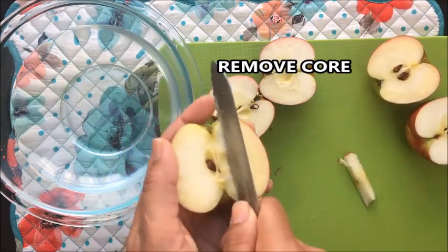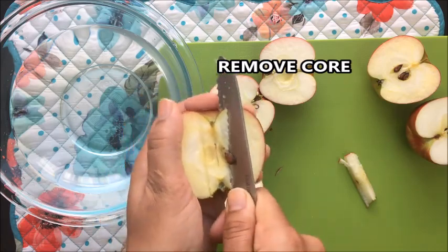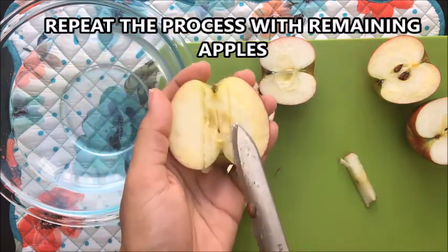Cut the apples in half. After cutting them in half, we have to remove the core of the apple. For that, slide the knife on both sides of the core and push the core off.